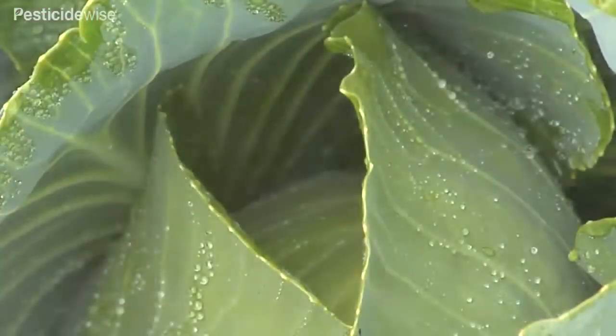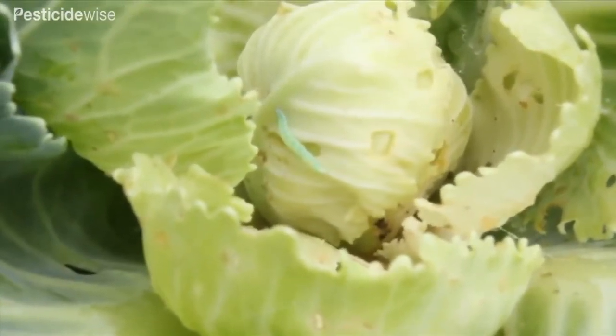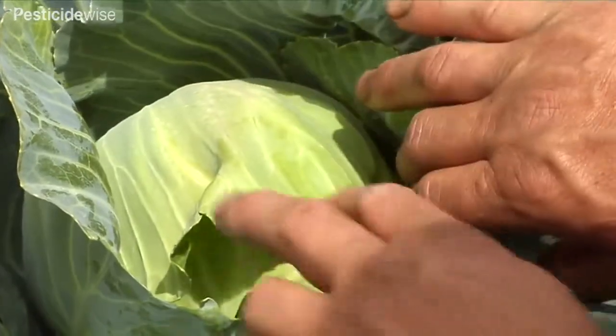The location of the pest or disease may be on both the upper and lower sides of the leaves, or deep within its developing centre — the valuable part of the plant that is to be harvested and consumed.